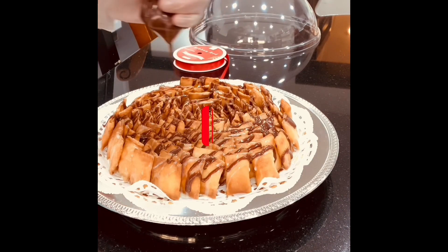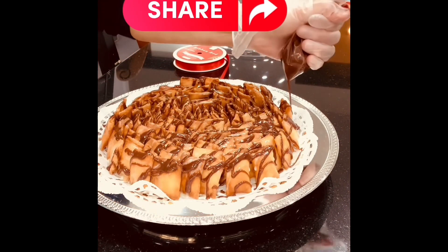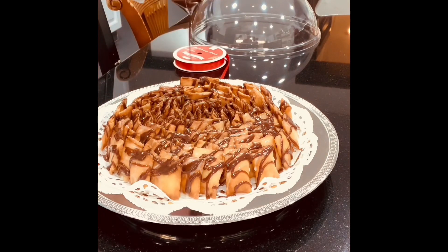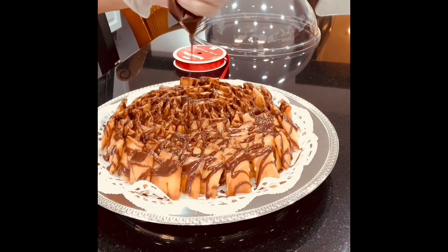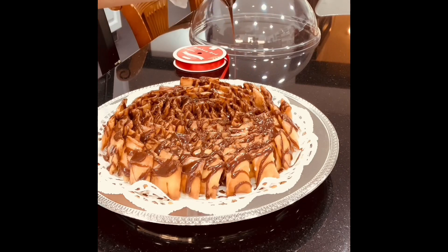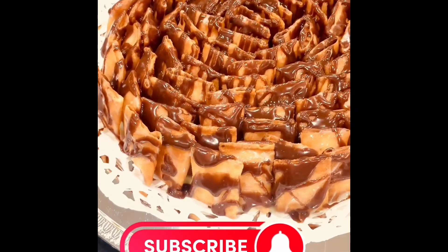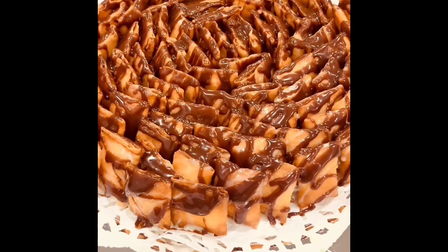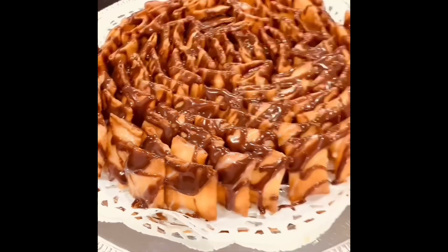Look at this — I'm also going to add just a bit of Himalayan salt. Such a simple dessert and it looks so elegant! Don't forget to subscribe — this is Well 99, the baking tutorial. Don't forget to like and share!